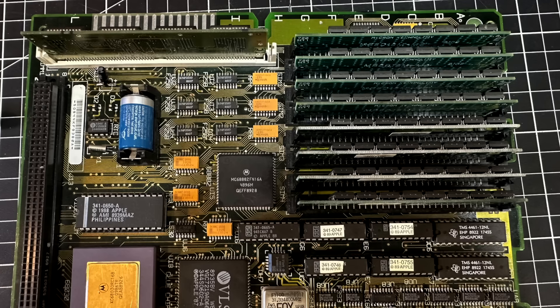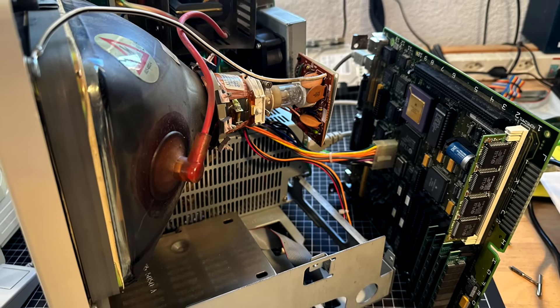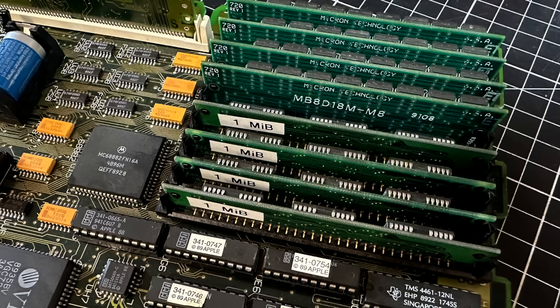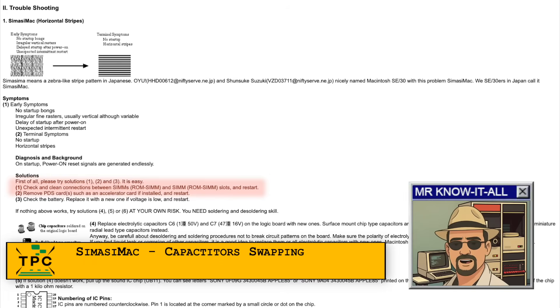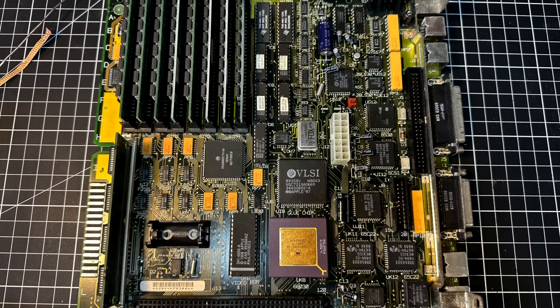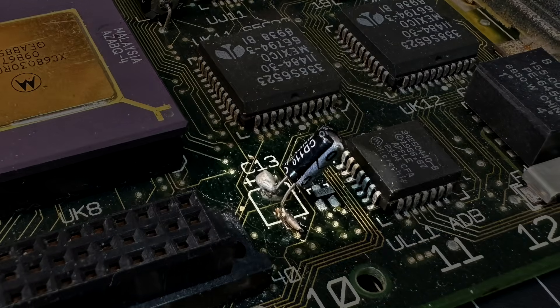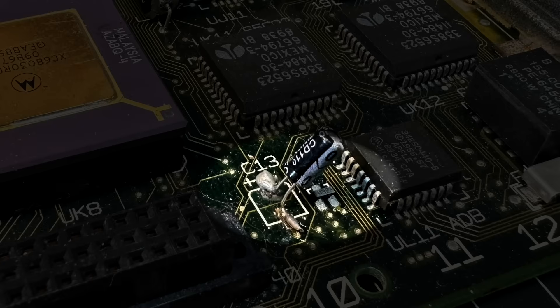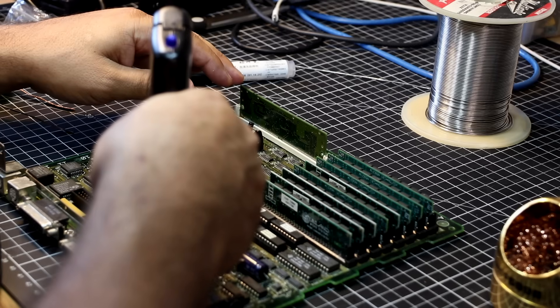I should have done that first. As it turned out, one of those modules was indeed faulty. I was swapping out memory modules until the issue went away permanently. But why didn't I do the obvious thing first? Wrong assumptions because of context and prior information — the previous owner had already recapped this machine. Inspecting the mainboard more closely led me to conclude there were cold solder joints, which aligned with the machine refusing to boot every other time.